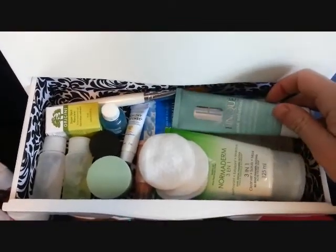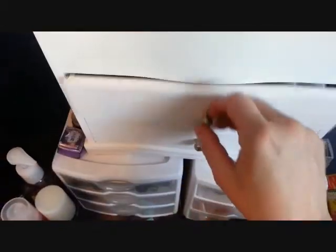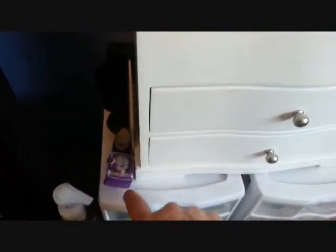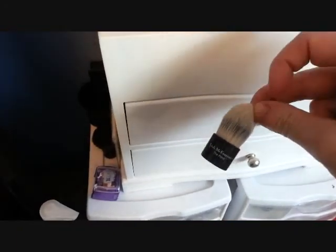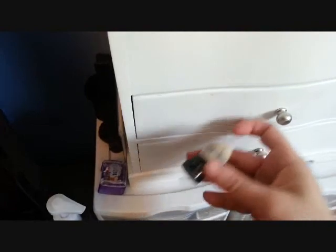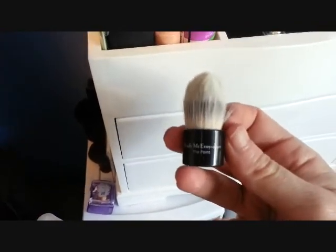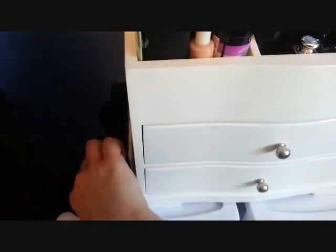And this is an Acne Solutions Moisturizer. Over here I just have my Urban Decay Pencil Sharpener. The best concealer brush ever made is from Trish McAvoy — probably the worst way to hold it. And then these are just a bunch of Kabuki brushes. The majority of them are ones from Guerlain that came with bronzers when I bought bronzers.